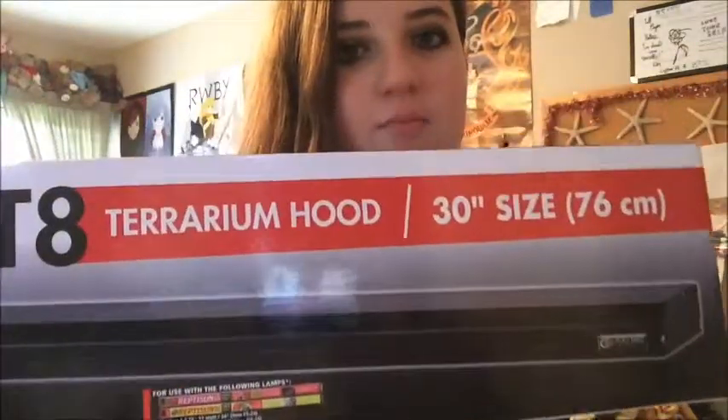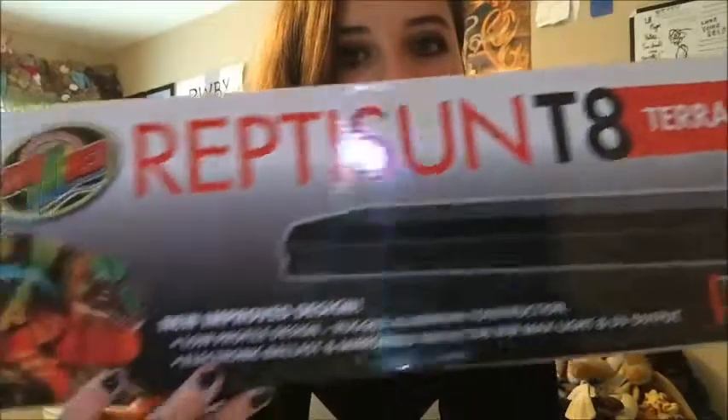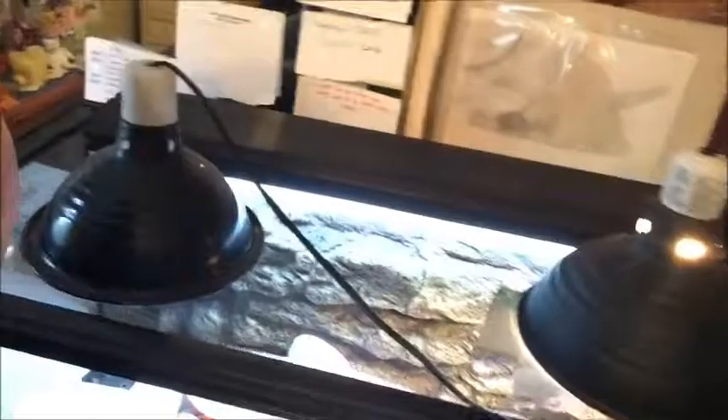And that works for 40 gallon, because that's 20 gallon and up. So yeah, that is my unboxing of my new UVB strip lamp. It's working very fine. Let me show you. See? It's a strip lamp.